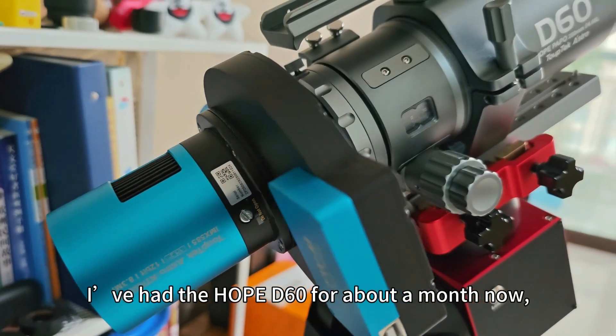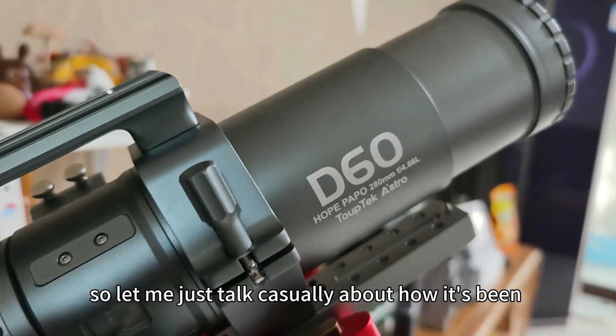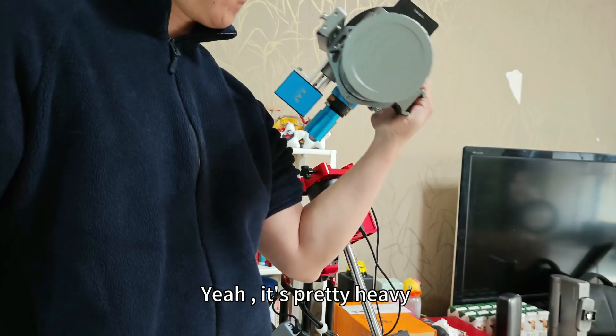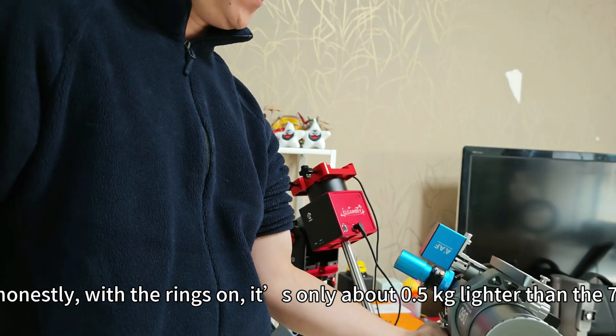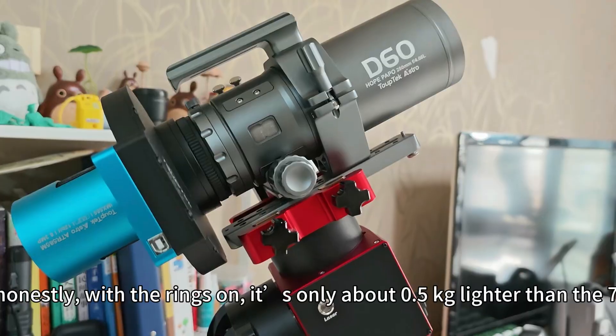I've had a Hope D16 for about a month now, so let me just talk casually about how it's been. First impression — it's pretty heavy, but honestly, with the rings on, it's only about half a kilogram lighter than the 60 SA.